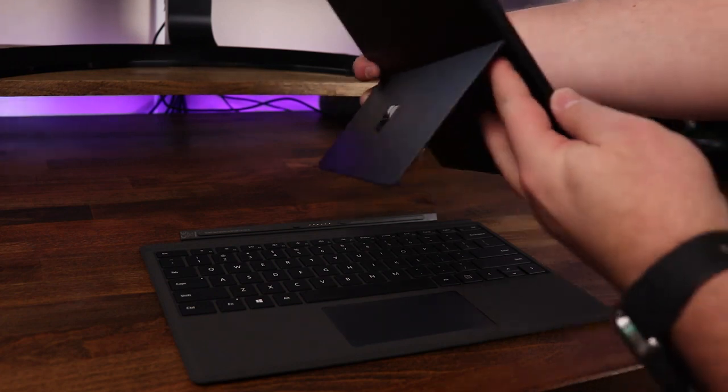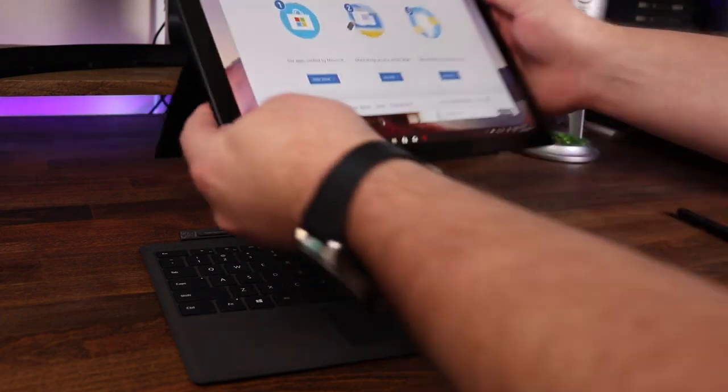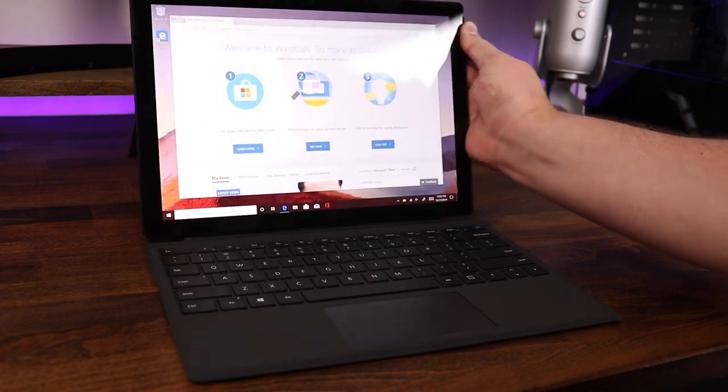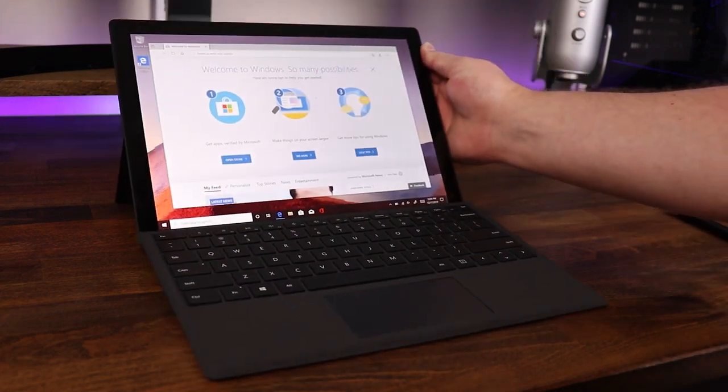Attaching or detaching the type cover to the Surface Pro was really easy to do, as it has some super strong magnets. All you need to do is kick out the kickstand on the Surface Pro, line up the connections on the keyboard and the Surface Pro itself, and once you get within range, the magnets basically jump it into place, making it a super solid connection. To detach it, you simply pull them apart.